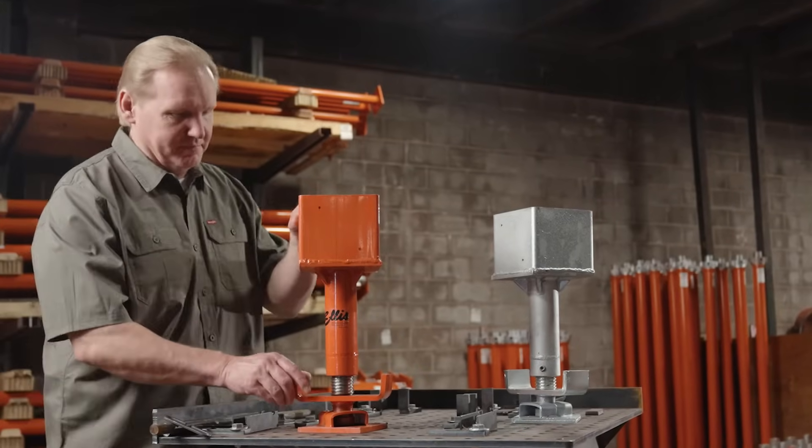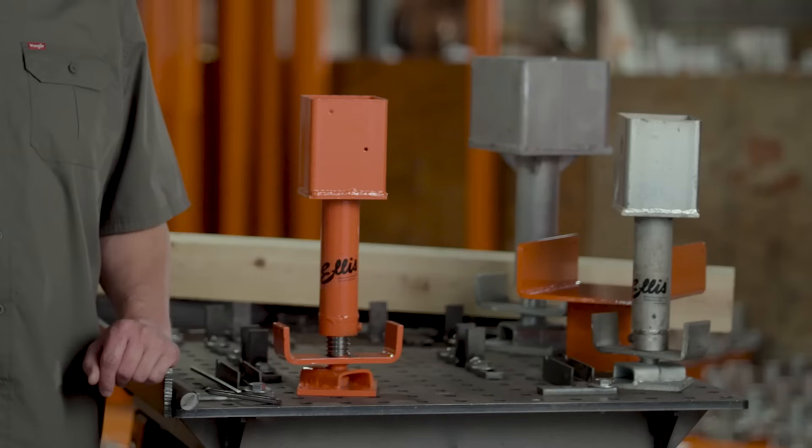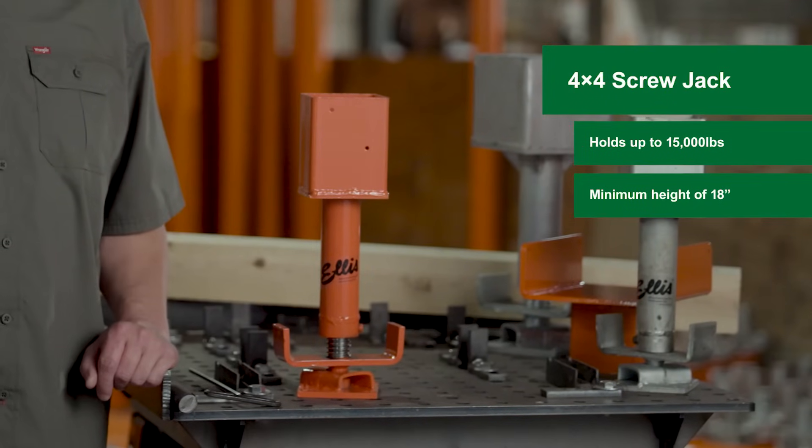The Screwjack is available in powder-coated or galvanized finish and comes in two sizes. The 4x4 model supports a load up to 15,000 pounds at a height of 4 feet.